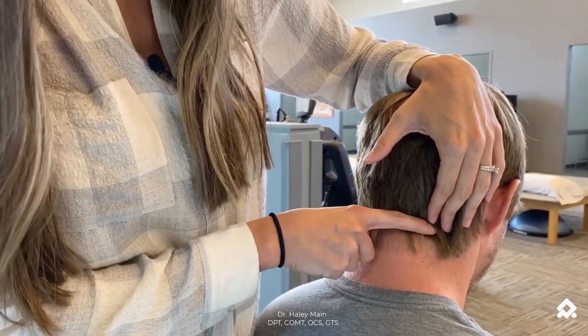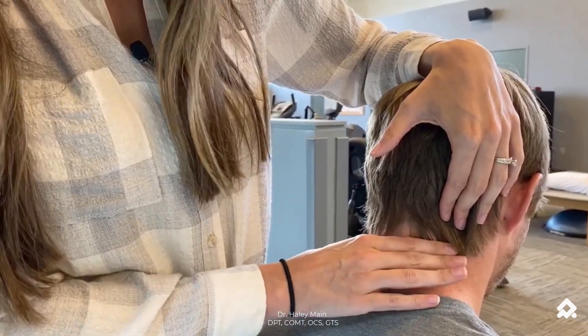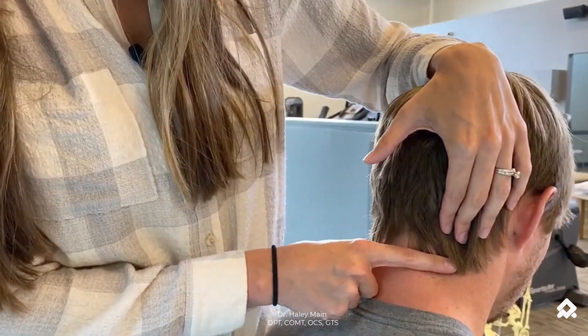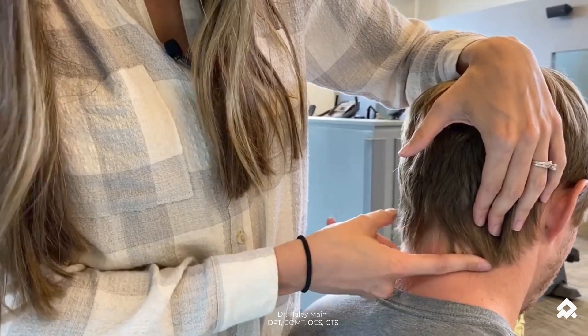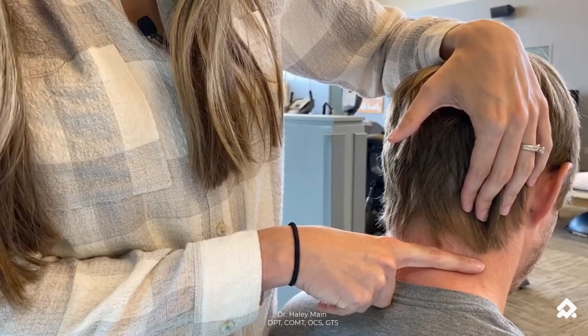I roll my finger up, down, and then I let it slide down until I'm on C3. To get to C4, I roll my finger up, down, rolling down until I get to the next lamina.